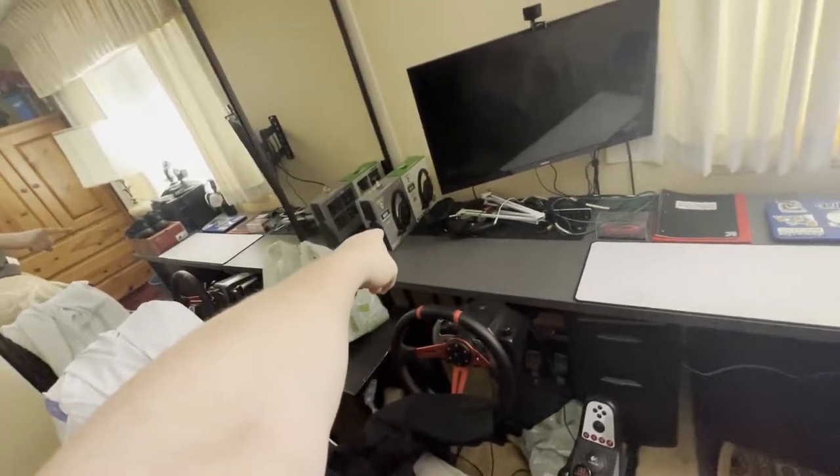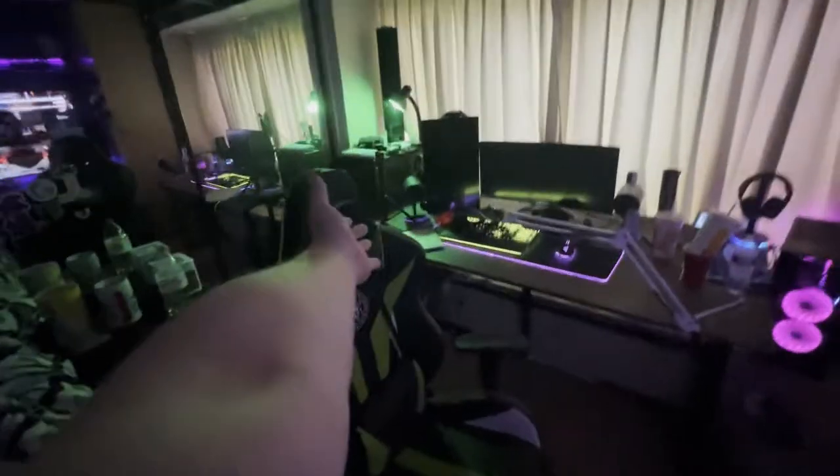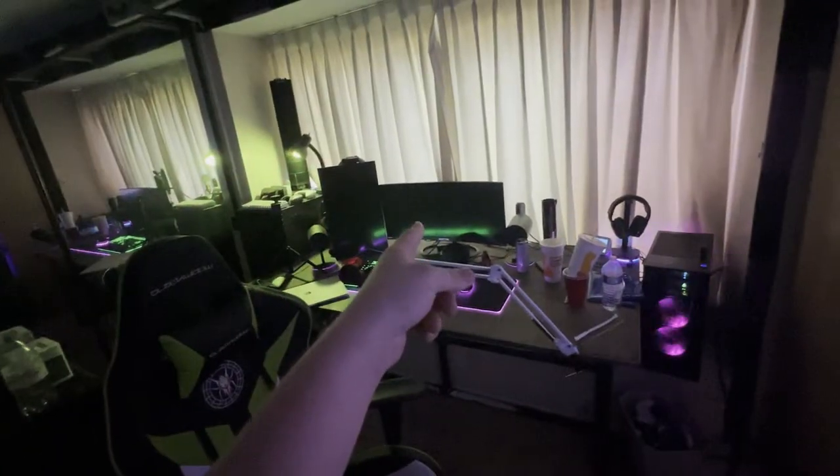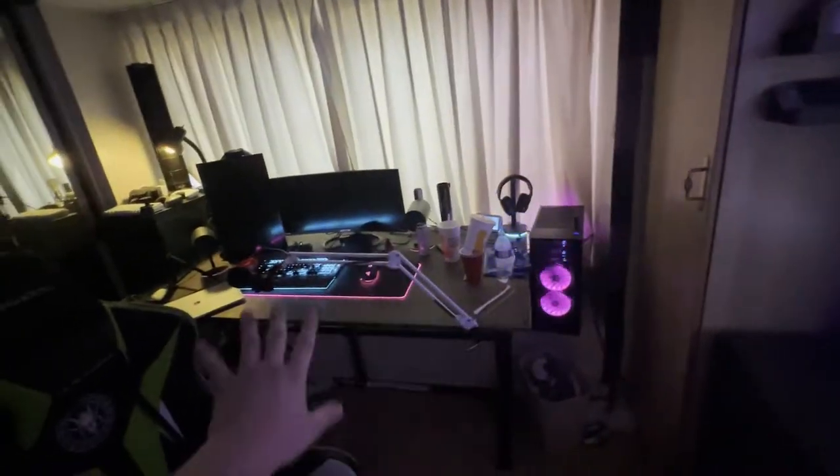My gaming PC is going to go right over here. So I'll have my racing rig here plus a little PC setup. And then my MacBook and everything is going to be in my room. The MacBook is going to go in here, I'm going to have one monitor — that one's going in the other room — and basically everything you see here for the most part is staying here, with a few differences.